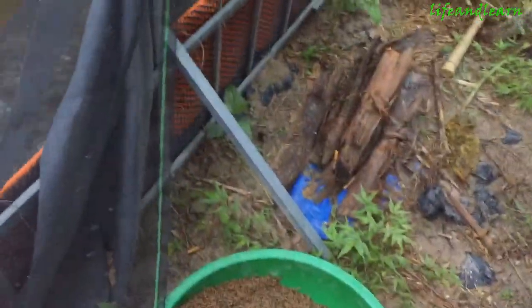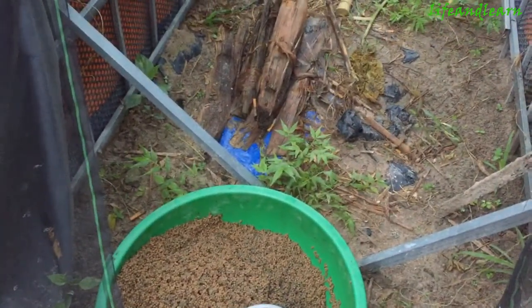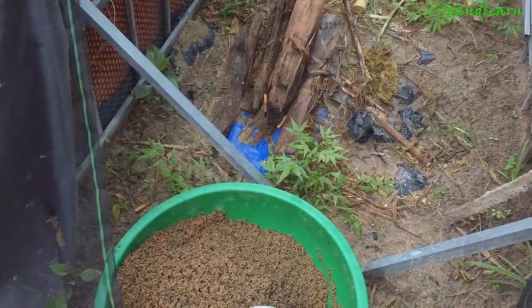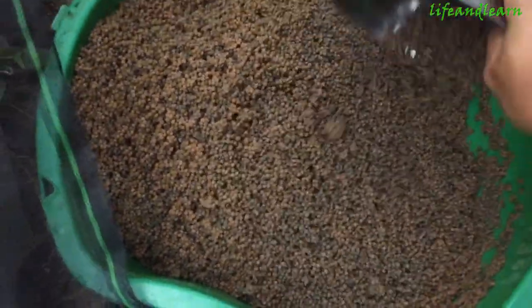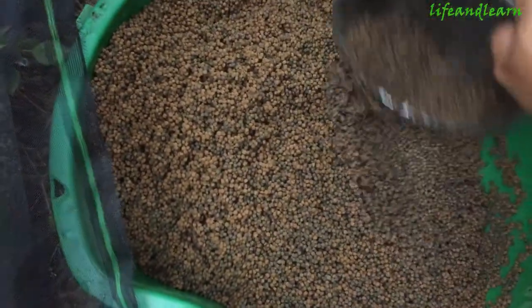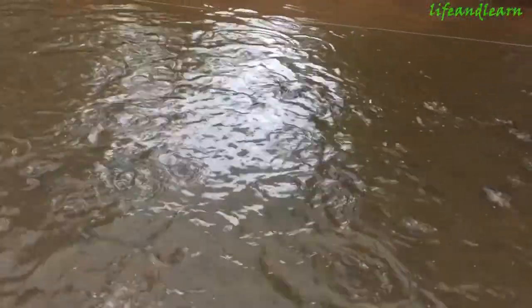Now I will feed them with the grain — it's a floating grain, about 3mm. After one month, they can eat that kind of food, that kind of bread. Let's see.